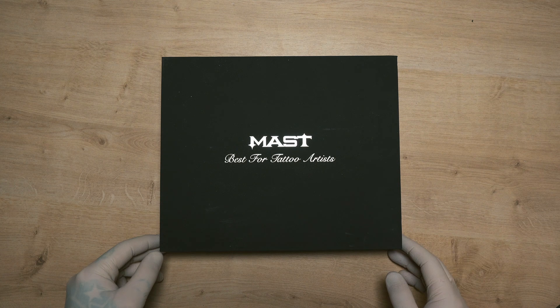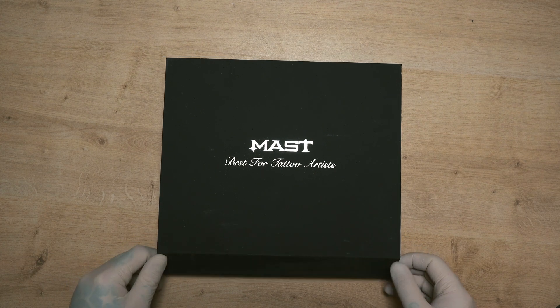This video is not a sponsored video but Dragonhawk did actually give us four tattoo machines — one was to review and three were to give away. We will be announcing how you can win these machines on our podcast, so keep an eye out for that in the near future. The Masked Archer is a wireless pen from Dragonhawk.